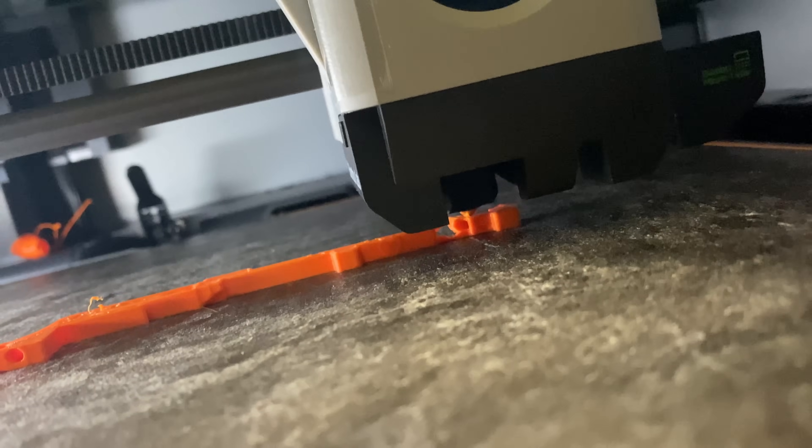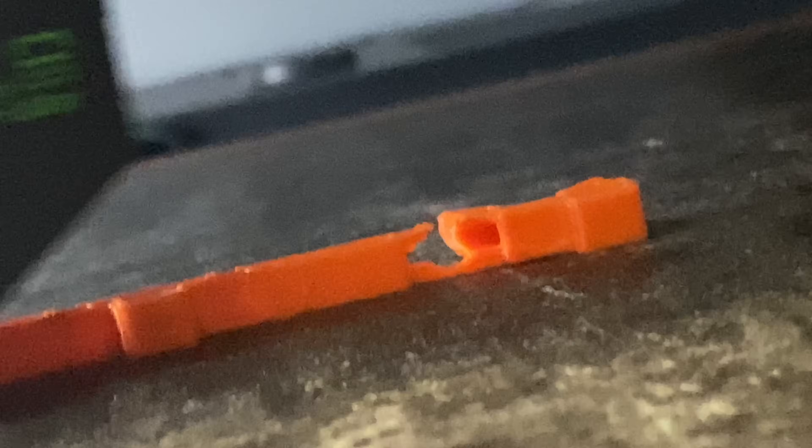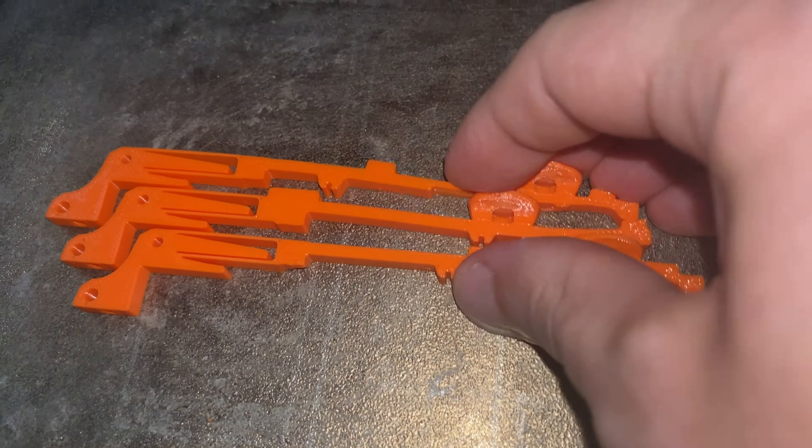My idea was to go back to the original compliant mechanisms, make them a little bit thinner, and just put a rod in them. And that worked.